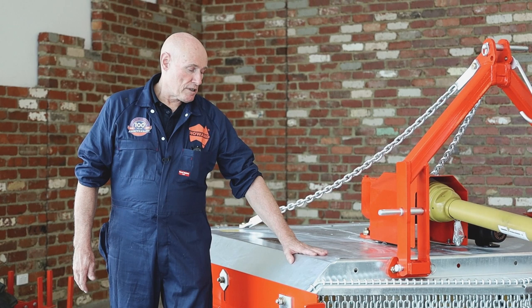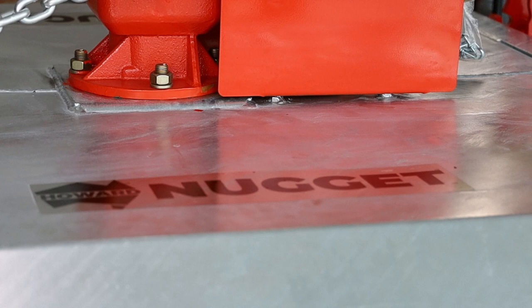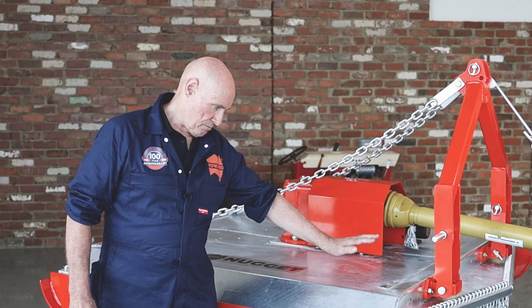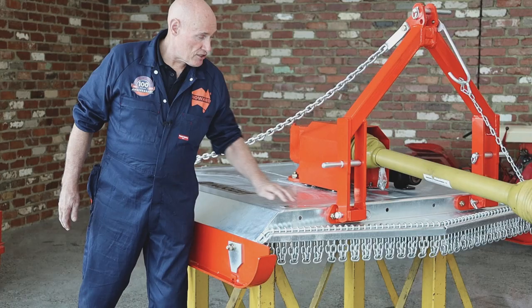Body design. This has evolved over many years to be a simple and effective design which has all the strength we need without the unnecessary reinforcing. The clean top design has come about to prevent the build-up of debris on the top of the body when cutting, keeping it easier to clean.